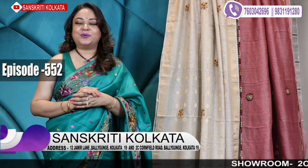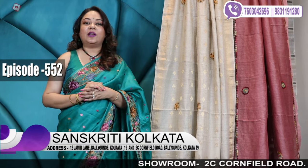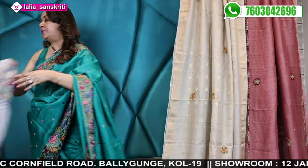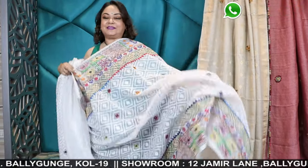Hello everybody. Today is our 552nd video — Sanskriti Kolkata's handwork saree. The whole episode will be on hand embroidered, beautiful sarees made with love, all handcrafted, hand curated sarees. Watch the video till the end. You will love the concept and variety of fabrics used today.